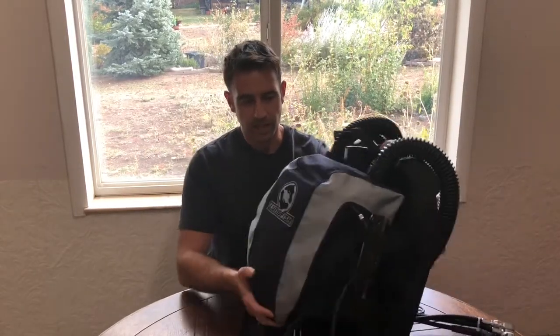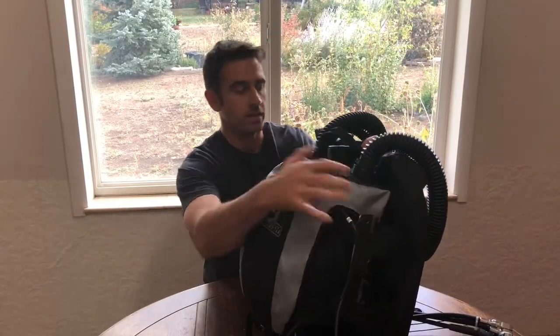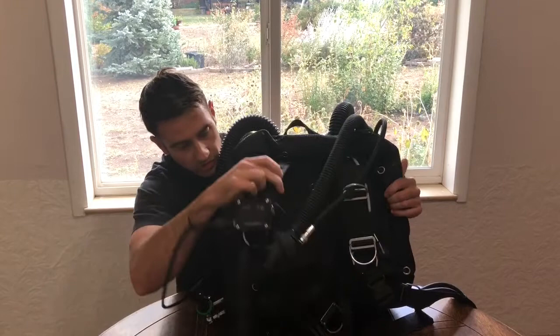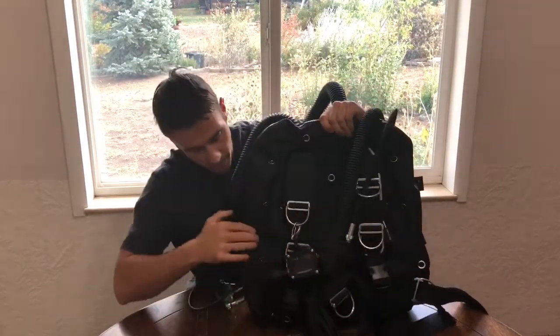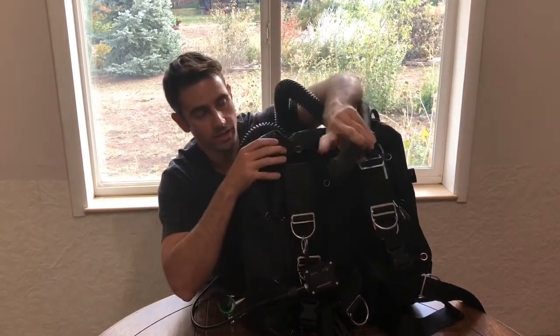As you can see, it's fairly compact. The scrubber, the electronics head, and the counter lungs are all contained within this back compartment. Looking at the front, you'll see it has an adjustable harness here that is attached to a horseshoe-shaped bladder. It has a traditional low pressure inflator on the left side here.